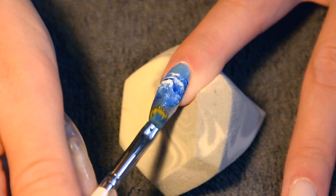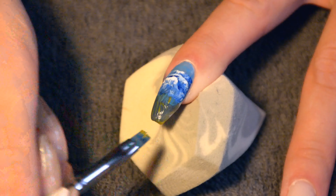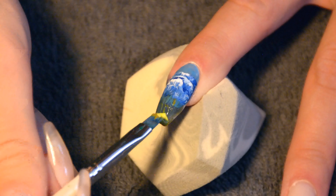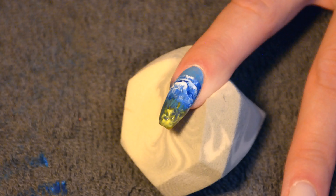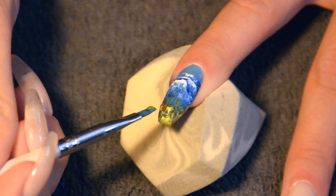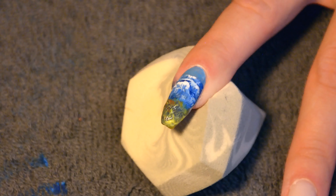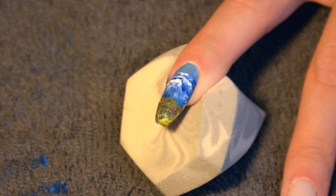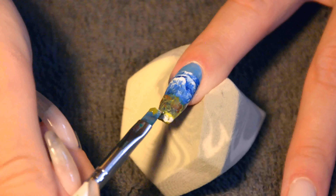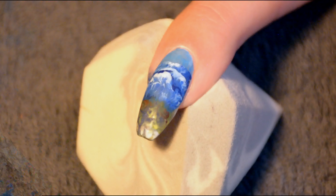I wanted to go for an ochre shade for the beach, but then I realized that my ochre shade is sort of nearly invisible, as you can tell. So I decided to go over it with yellow and white and a little bit of brown to get the right sand color, which actually turned out to work better because I could make the sand darker towards the water, which is what sand naturally does — it is darker when it's wet than when it's not wet. So it becomes sort of an ombre effect.